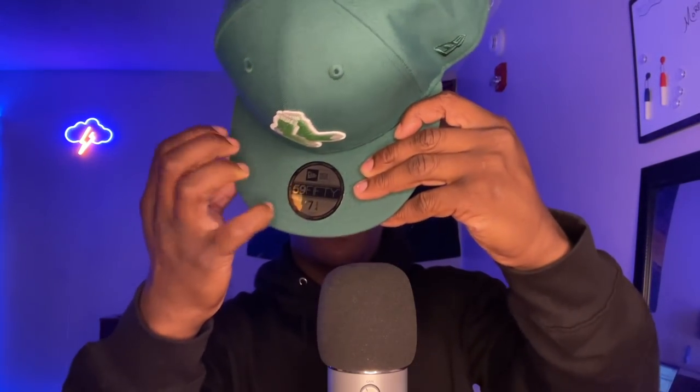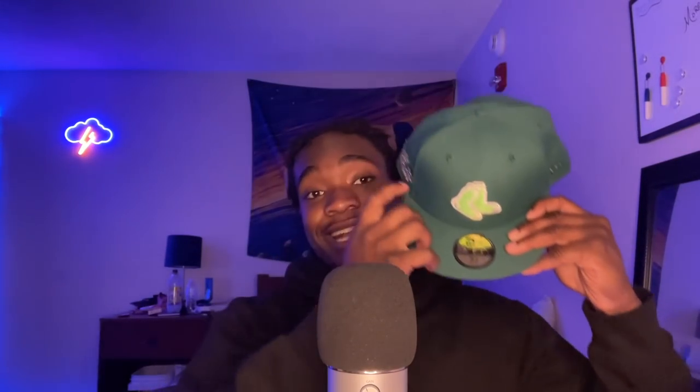To be honest with you guys, I am not the biggest baseball fan. I don't know all the people, but I know a little bit — I know enough. I know about the socks, guys. My head is big, so I'm having to get the bigger hats, but I hope you guys like this hat right here. This is definitely one of my favorites.